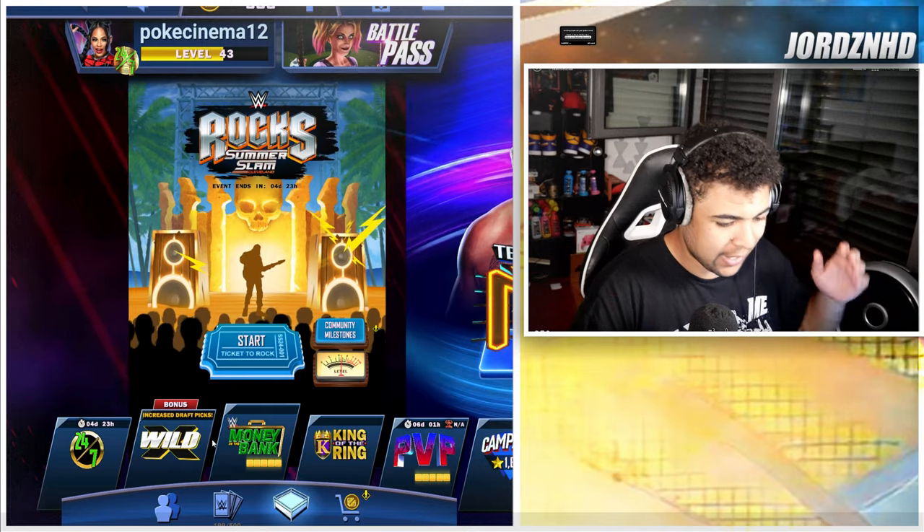Hey guys, what's up, it's your boy George back with another YouTube video. Today we're going to be checking out the new Summertime 24 fusions that I've just dropped in WW Super Cards. Without further ado, let's get right into the content.